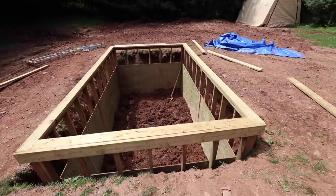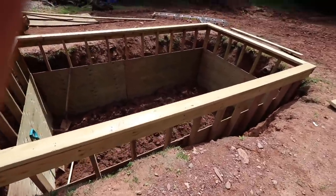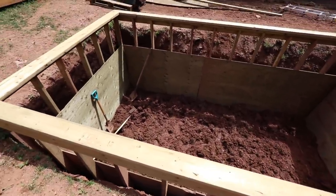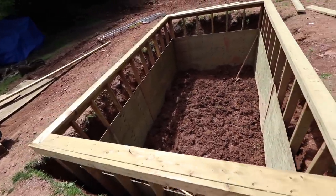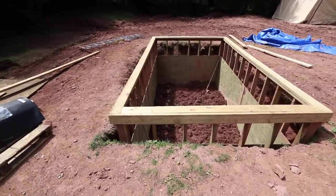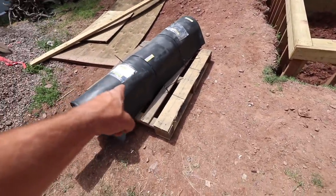This is where we're at so far. It's been a lot of work and I regret doing this by myself — it's been incredibly time consuming. I'm used to building a tank in a day or a couple hours, and this is taking much longer. We've also had a lot of rain, which hasn't helped. I do have the pond liner here now.